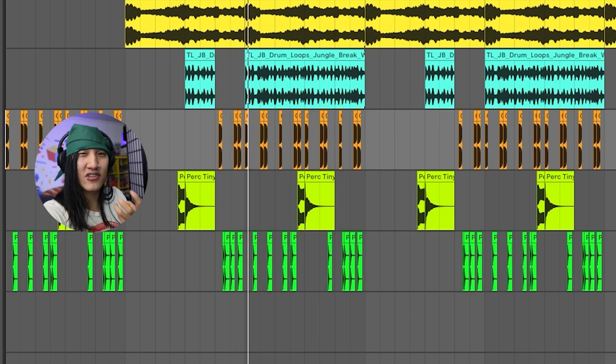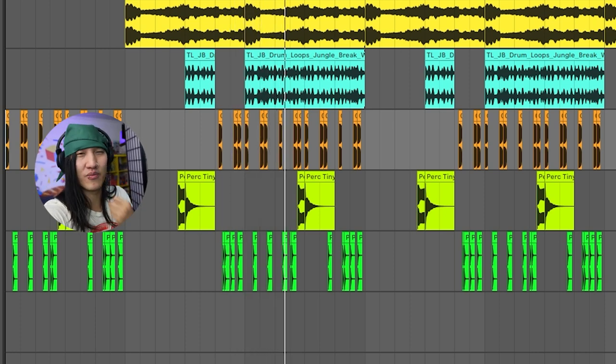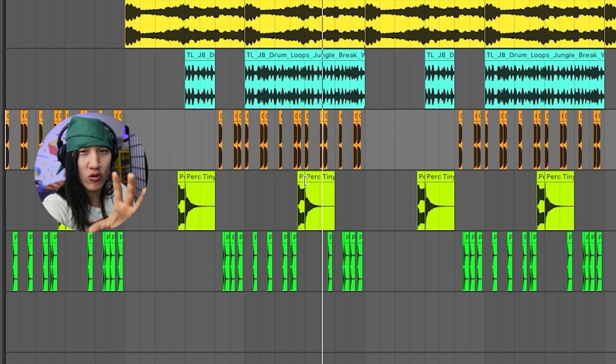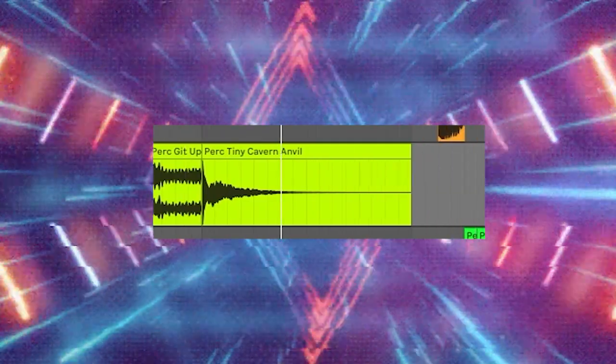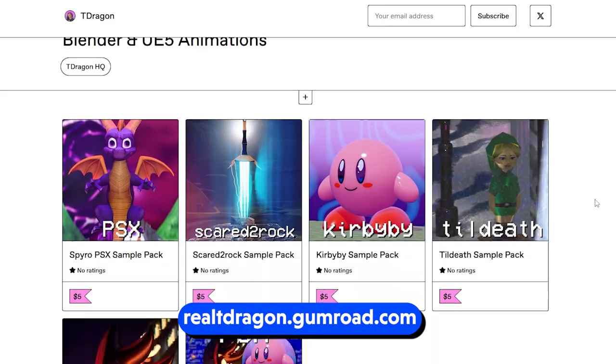Then I layered these beats on top of it just to give this track a little bit more oomph, more movement, more motion. Of course you gotta have a little sound effect, so I added a little whiplash sound effect swoosh, which you can get in my sample pack if you want to check that out.